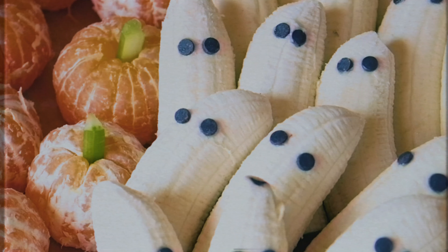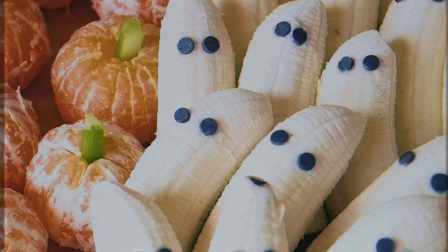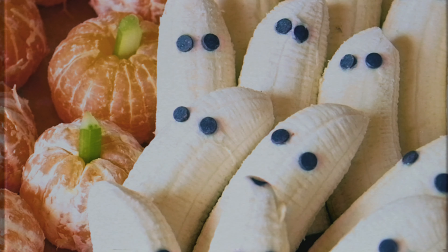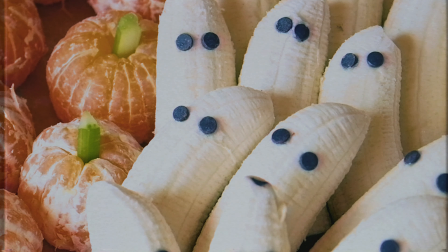For the health-conscious folks out there, we have these banana ghosts — I've made these before for a few friends — and the pumpkins, which use a piece of celery and an orange. Very simple. I know, I'm sorry I don't have more amazing recipes especially for the healthier options, but I really just wanted to dive into the ones I've made and am familiar with.